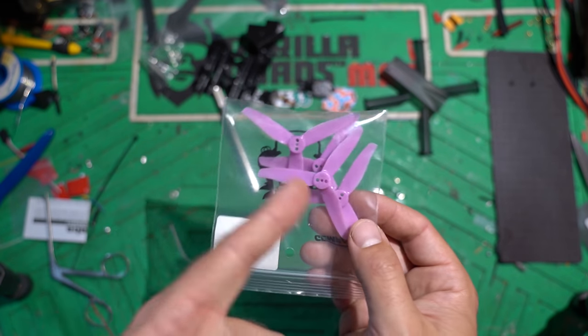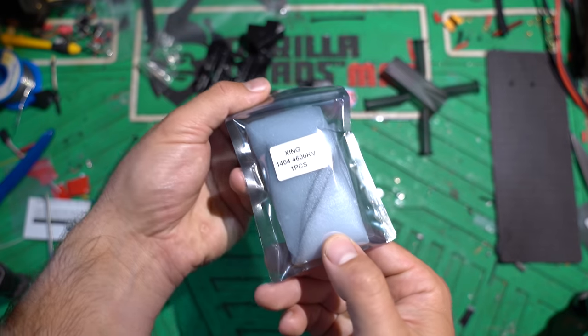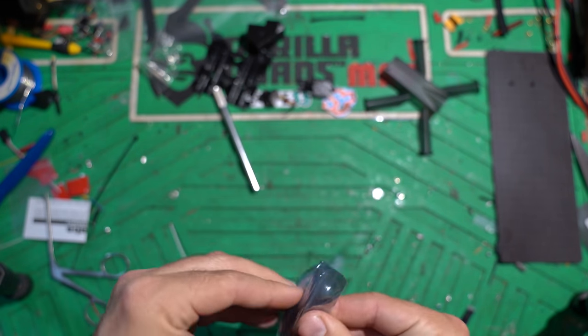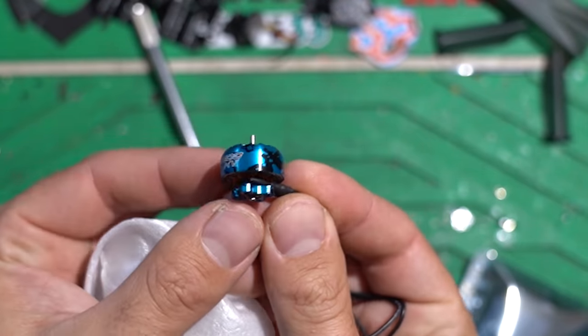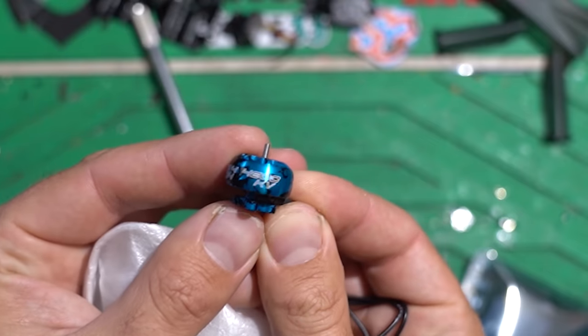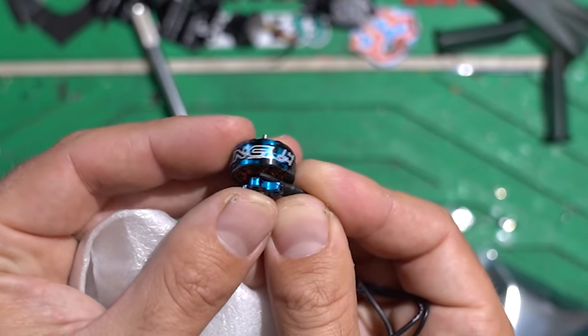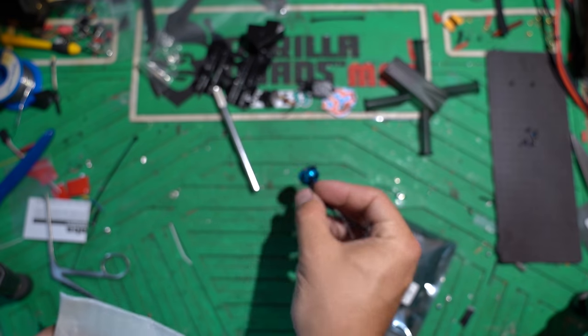The props I'm going to use are these Gemfan 3016x3 1.5 millimeter T-mount props. I don't like this color, but that was the only option I had available. For motors, we're using the Zing 1404-4600 KV version. Here's the Zing motor — I love the little camo blue and black paint job, it just feels so good, and it's got that curvy bell. It's a great little motor.